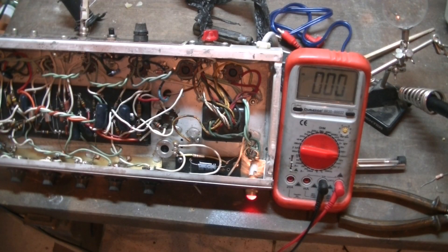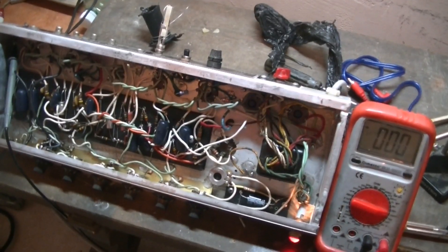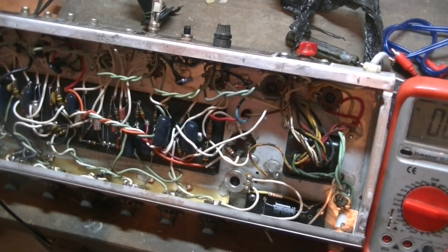Hope this video helps people out. You can see now the 1-ohm resistors that I'm going to be taking out and putting back as they were. I do have a bias probe so I don't need to have them in - it was just to show people who don't have a bias probe and only have a simple multimeter how to test the current through the tubes. Cheers.